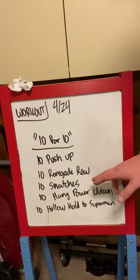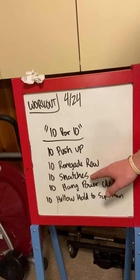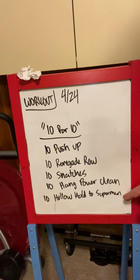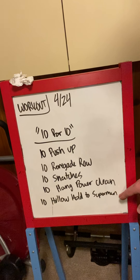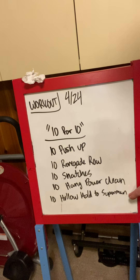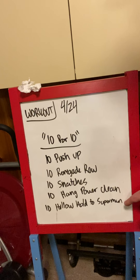Our movements today: 10 push-ups, 10 renegade rows, 10 snatches, 10 hang power cleans, and 10 hollow hold to superman. This is technically a movement — maybe you've done it before, it might be new. I'm going to see how well I can do it in my space here, and we'll try it all together.